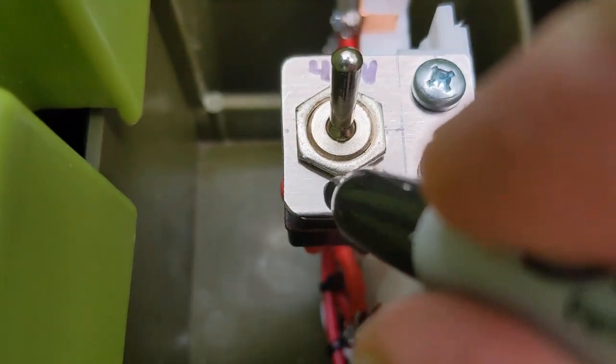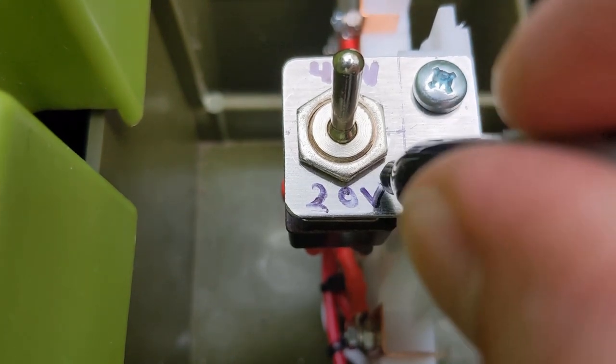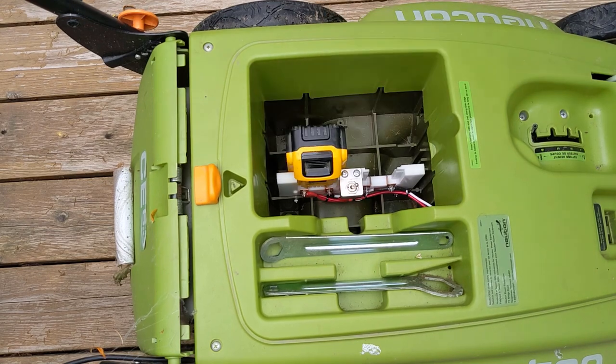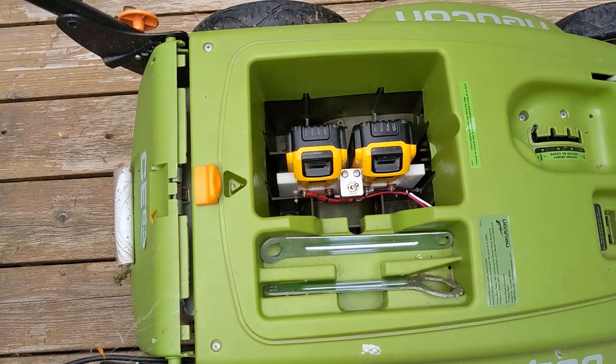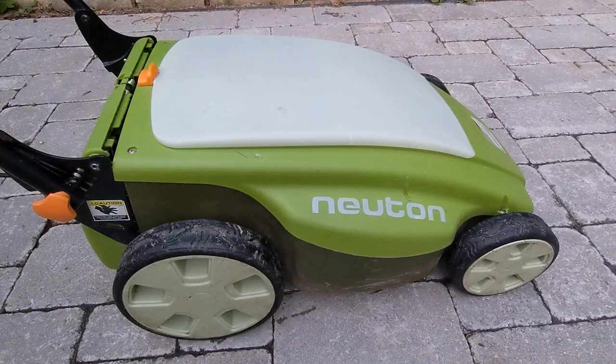So how does it run? With the batteries in parallel at 20 volts, it's very quiet, doesn't struggle cutting reasonable lengths of grass, and runs for much longer than I need. It does take a moment for the blade to first spin up, but that's alright. I use it at this setting most of the time. This is what it sounds like in 20 volt mode.